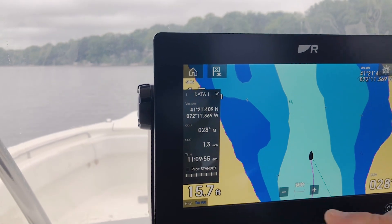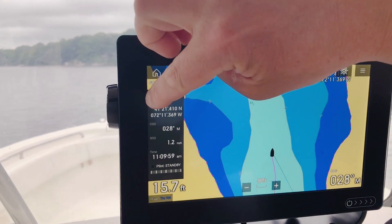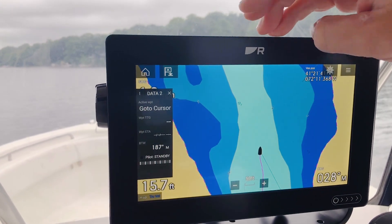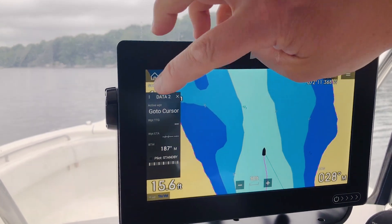So there we go. If I want to switch to a different side data bar, I can touch the little menu control here. I've got data number two, and again, you can freely customize this to show whatever you'd like. By default, it's showing waypoint information.